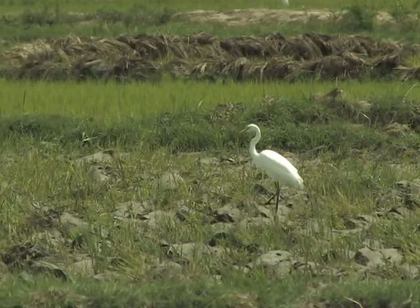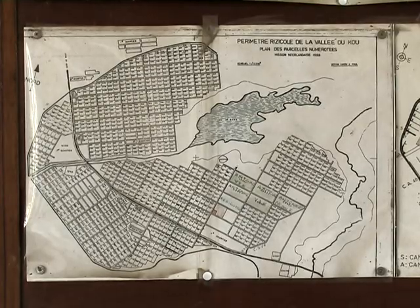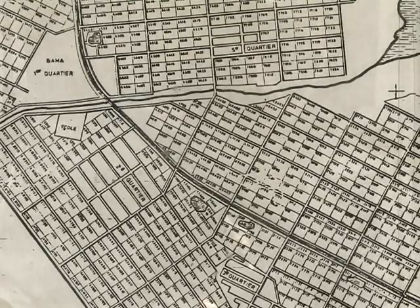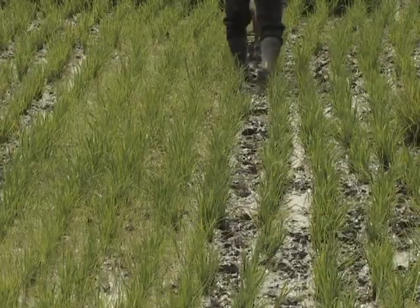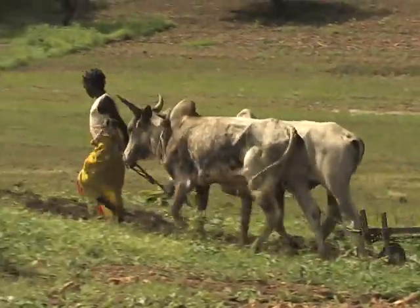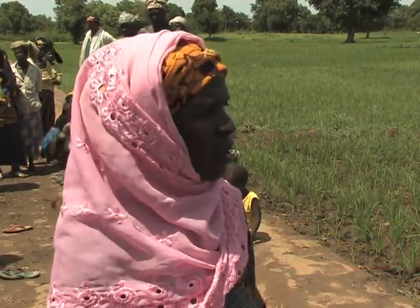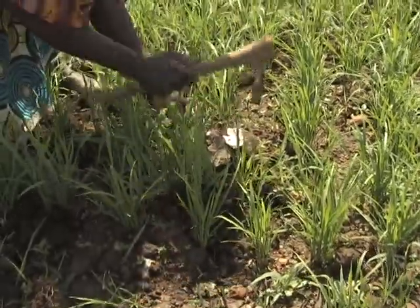Now that we know why levelling is important, let's see why we need to properly plan field activities. Farmers in a given area should try as much as possible to start the cropping season around the same time. If crops develop evenly across fields, many field operations will be simplified, such as bird control and water management. Planting all fields in an irrigation scheme or valley bottom around the same time requires good organisation and will usually only be feasible when animal traction or machines are available to prepare the land and if harvesting and post-harvest operations are mechanised. If you have animals or a two-wheel tractor, you can prepare your land fast and respect the appropriate time to plant your rice.